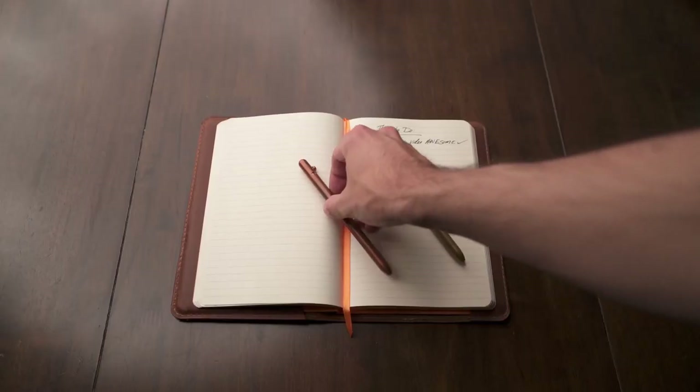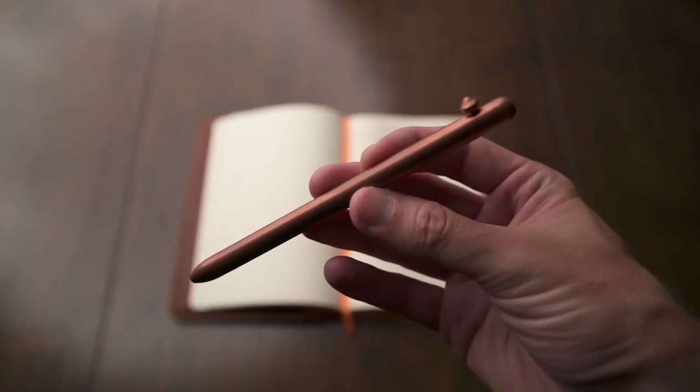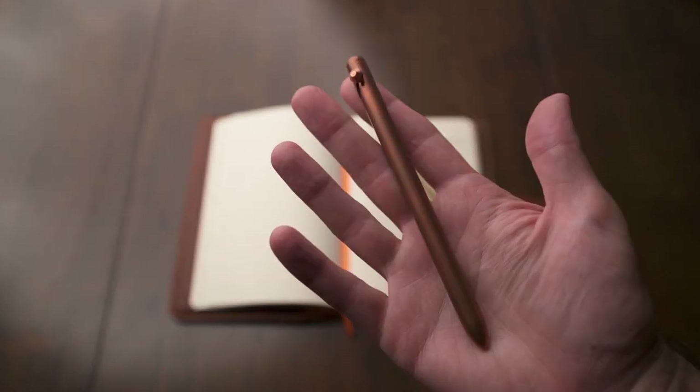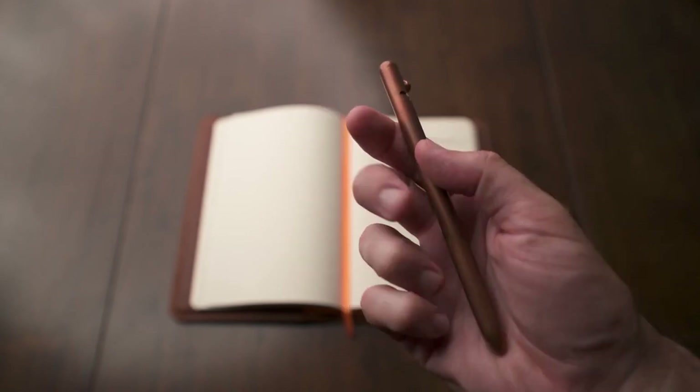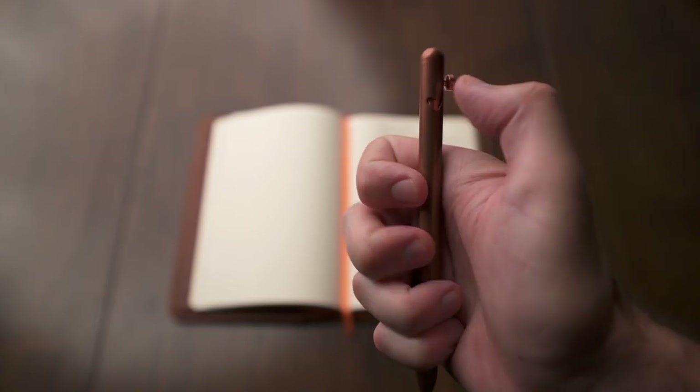Honey Badger Arsenal actually makes these in a few different metals — brass, copper, and a few others as well. It comes with a G2 refill, which is a great refill and one of my favorites. But you can also request a Parker style refill for no charge if you prefer that. Prices vary, but the brass one starts at $45. Really great bolt action pens from Honey Badger Arsenal.